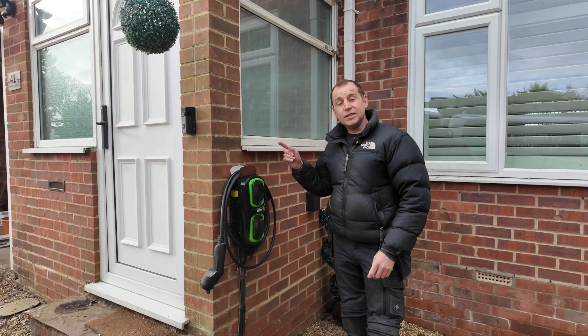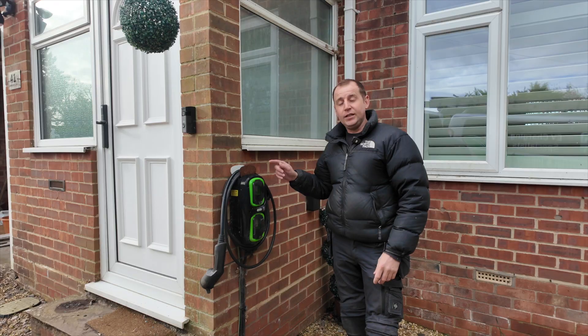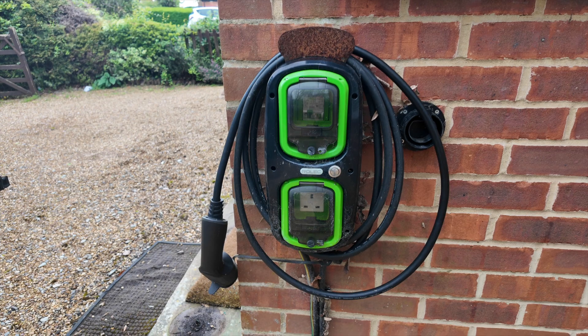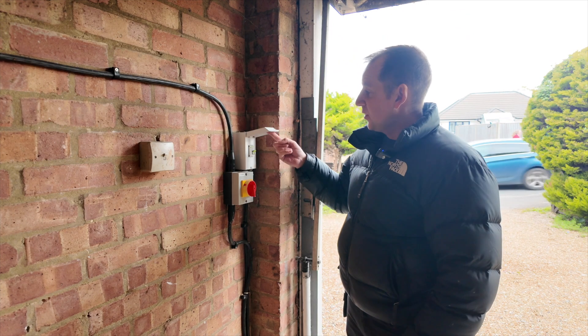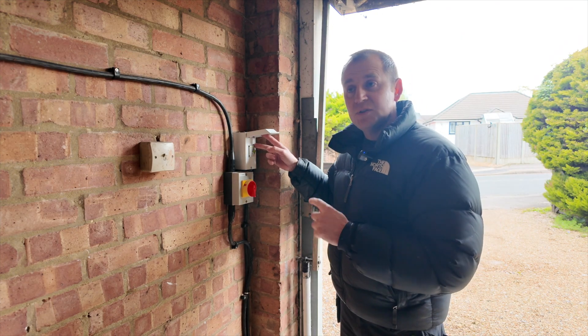This Rolex does not work. It is broken for the second time. My customer has had enough and frankly the installation is shocking. We have an EV isolator here and a little 13 amp socket C16 RCD for the 13 amp socket in the Rolex.